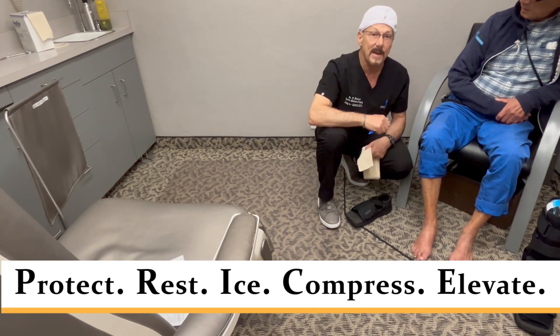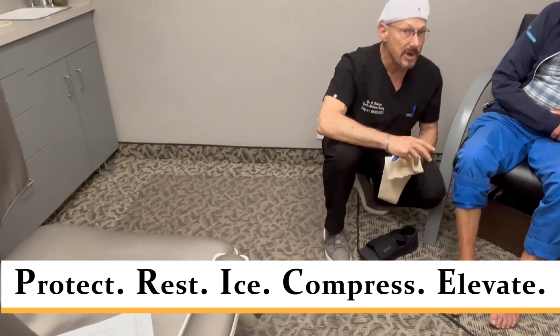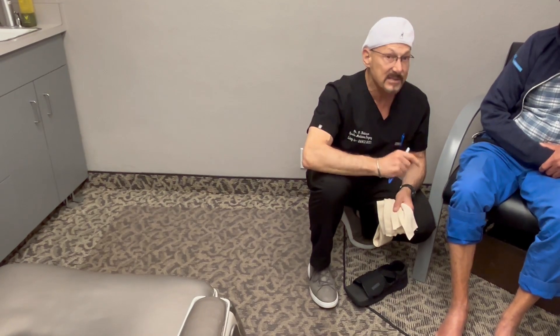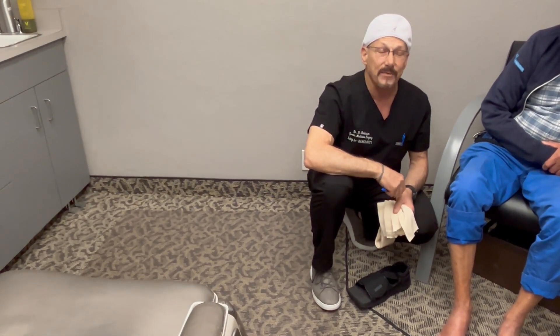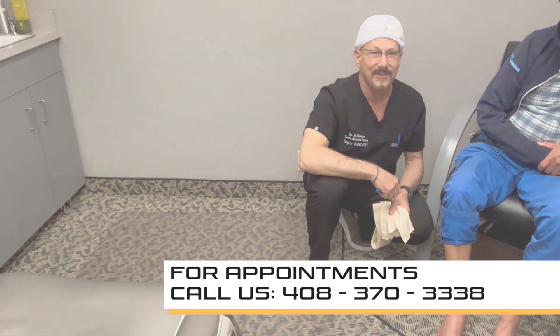That's what we're going to put in place to heal this fifth metatarsal avulsion fracture — it's a tuberosity fracture, non-displaced, and will take 6 to 8 weeks to heal if he's compliant. I think he's going to be really compliant. That's how we treat this type of fracture. I'm Dr. Douglas Robinson — please take care of yourself and each other.